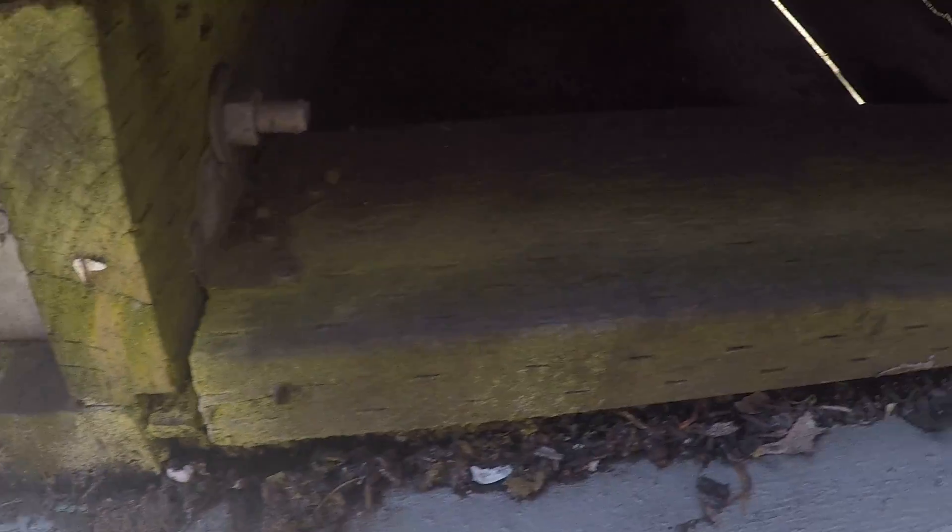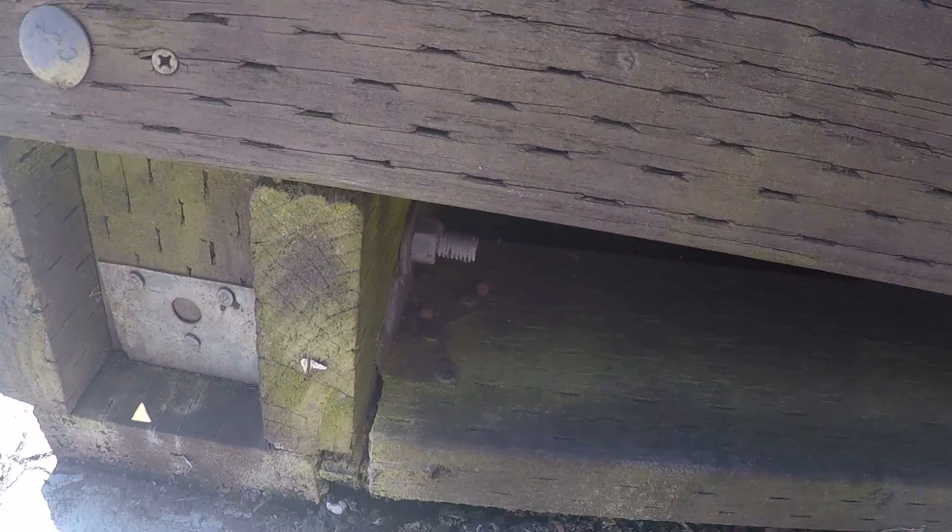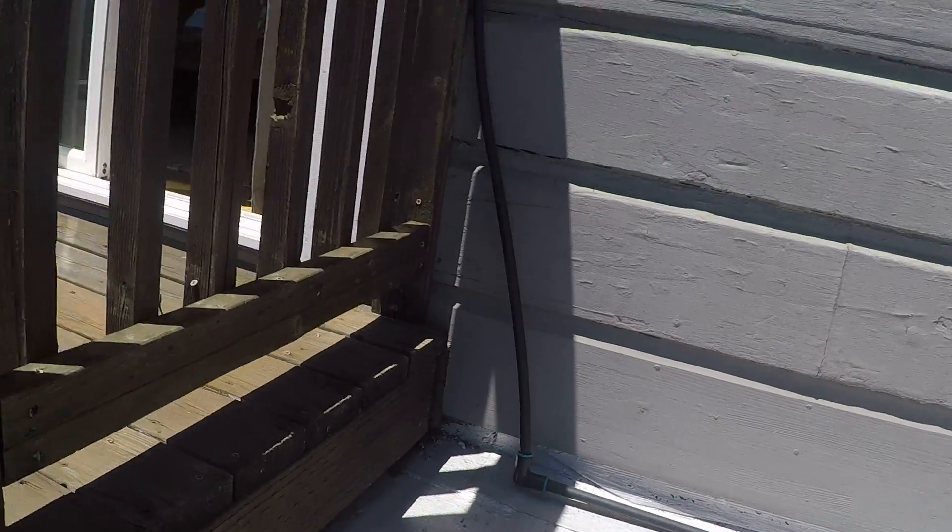Coming up on the other side to give a better view — we need to reconstruct this deck. It looks like it's basically joisted from the back wall out to the front edge, where they've created their own ledger system. We also have to worry about the waterproofing and that detail where the ledger is.